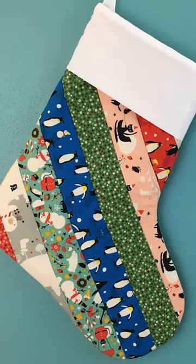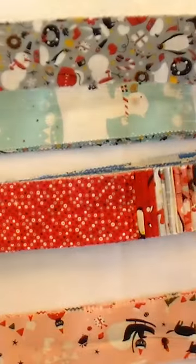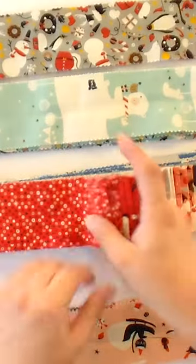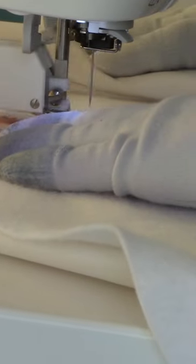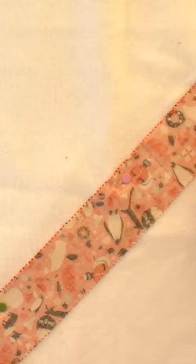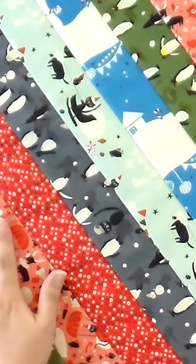All right, the last of the Christmas stockings is the quilt as you go Christmas stocking. For this one, you're going to take a jelly roll or two and a half inch strips that you cut from yardage, and you are just going to do quilt as you go on your stocking on a diagonal. That way you're really easily able to just flip and sew on all of those, and get a really fun looking stocking from this.